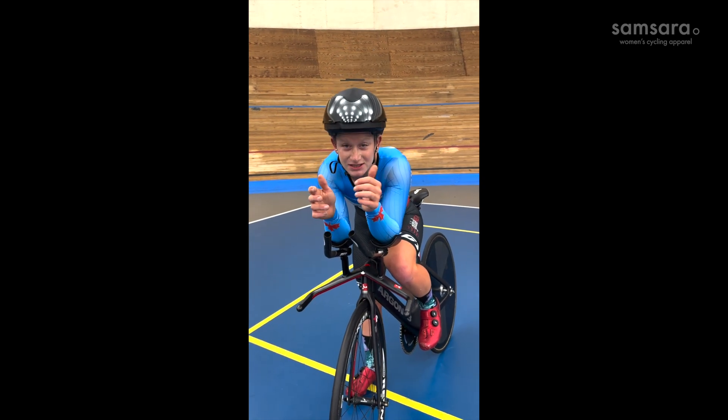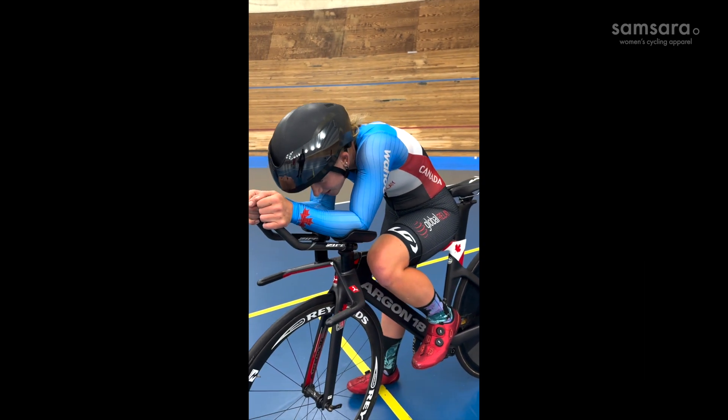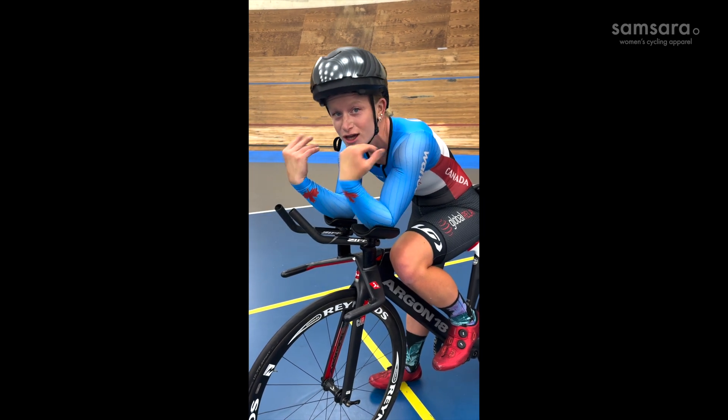With the aero bars you put your elbows in here and tuck your head as much as you can, which creates kind of a cone shape, and you're close to that sort of air flowing over you.